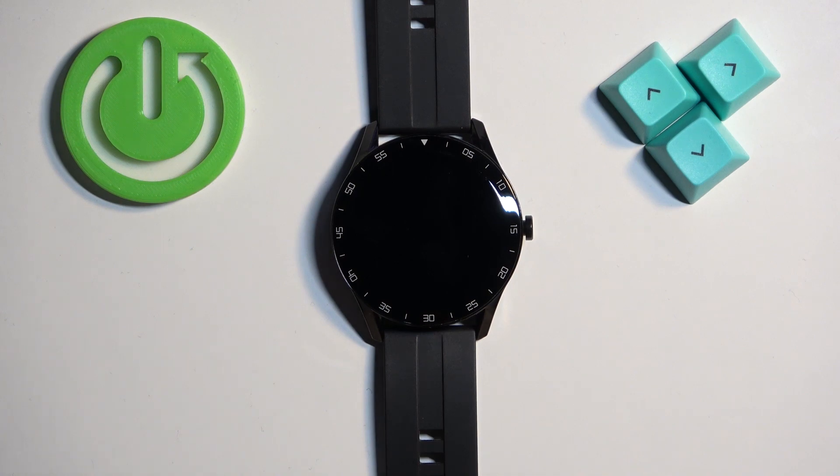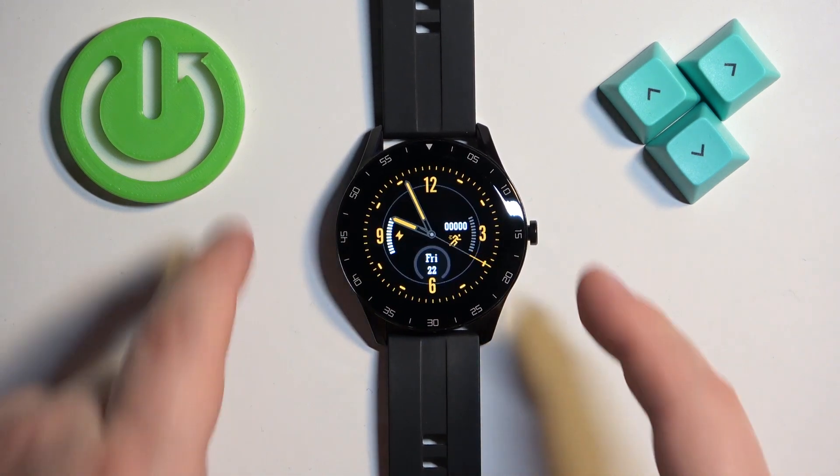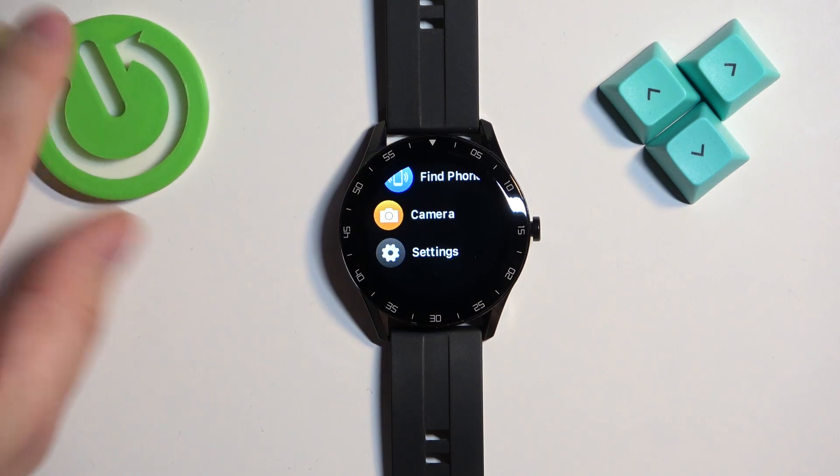Now let's continue with the reset. The first thing we need to do is wake up the screen on our watch. To do it, press the side button. After you wake up the screen, press the side button again to open the menu.